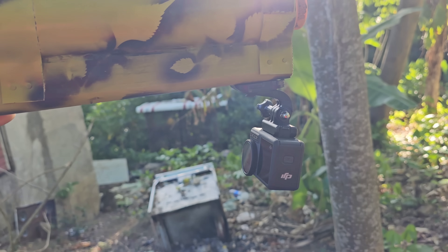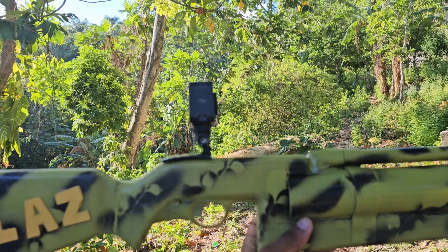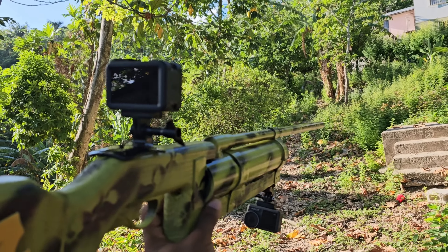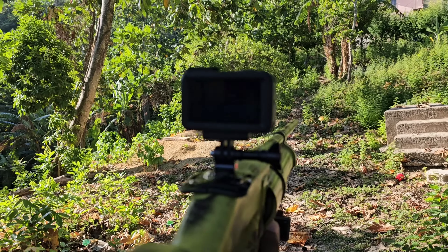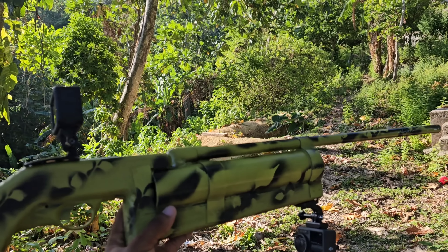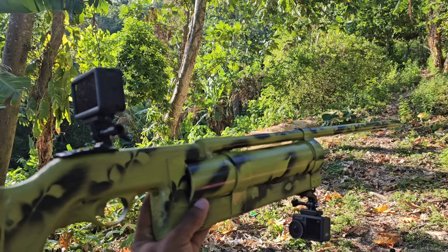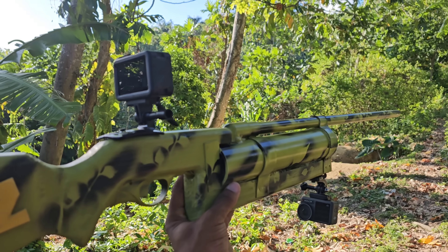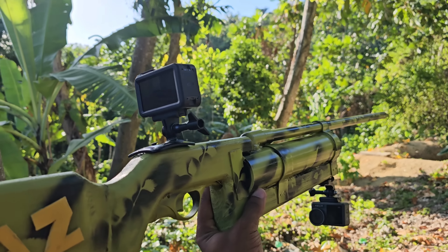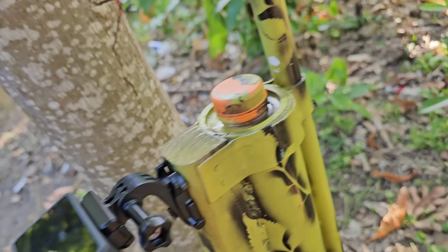This camera right here I'm going to face back on me, the shooter. And then this camera right here I'm going to face in the direction of the rifle. Now the one problem with this camera up top here is that you have to really know because it kind of interferes with the aim sight. But I feel like I have a way to still get the aim, so I will test that out now.